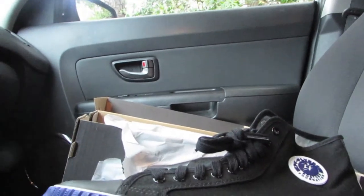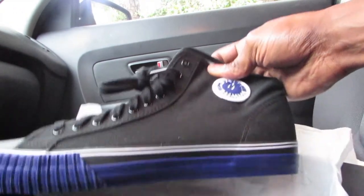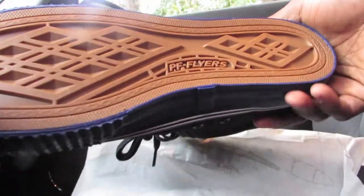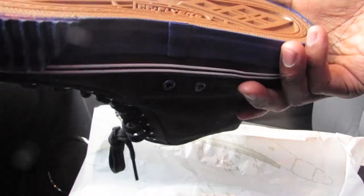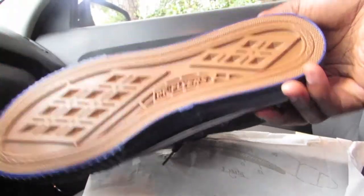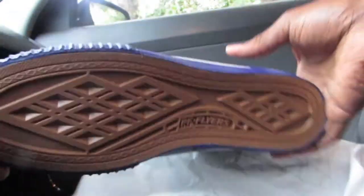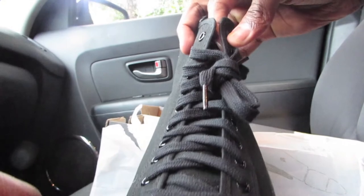As you can see here, these have a pretty chunky sole. They're more like an iconic brand, kind of like Converse. They have that kind of waffle griddle type vulcanized rubber sole. They come laced up like this.